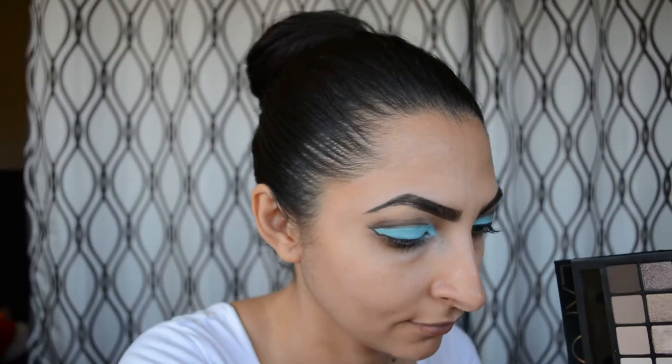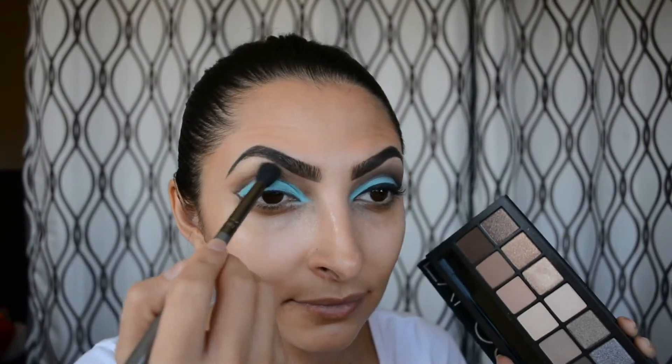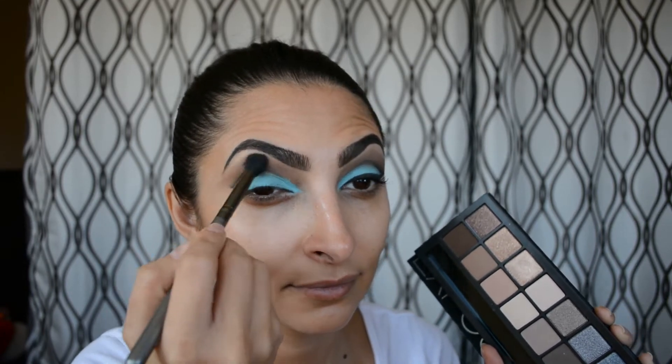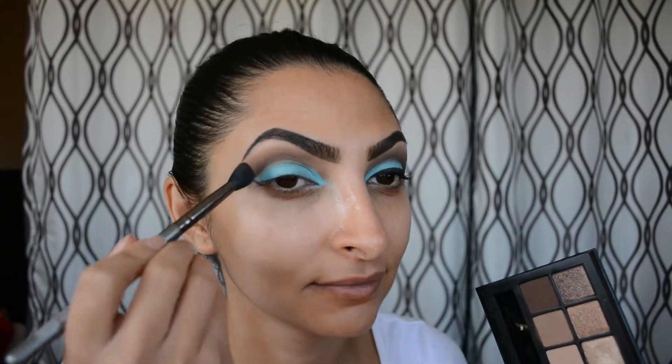I do apologize that the camera is a little blurry but it will get better shortly. I'm going to use that transition shade and blend everything out to make sure there are no harsh lines right outside of my cut crease area — just blending to make sure it looks nice and seamless.